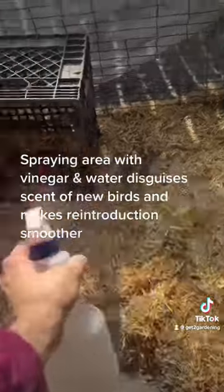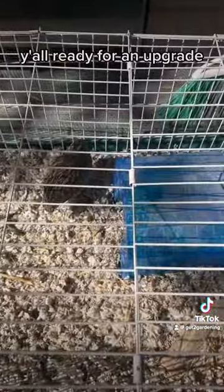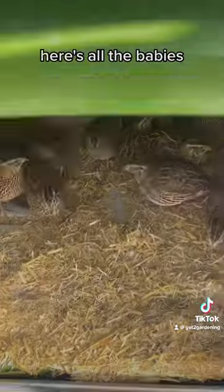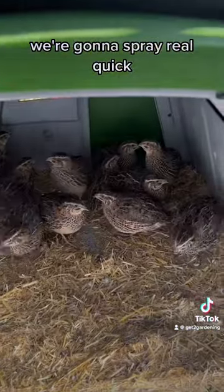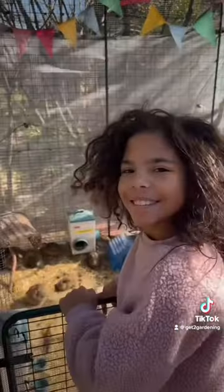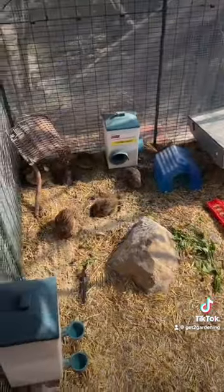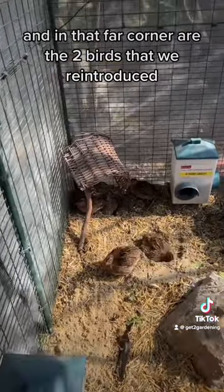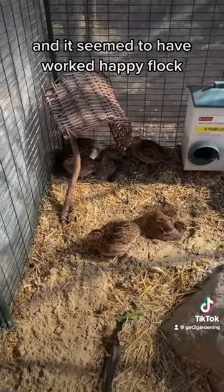Now I'm about to spray with vinegar and water — y'all ready for an upgrade? We're going to walk them over to the aviary and spray them so they all smell the same. Here's all the babies, we're going to spray real quick — keep going.